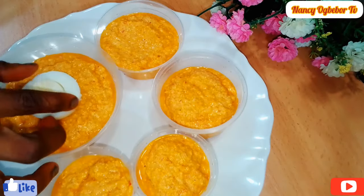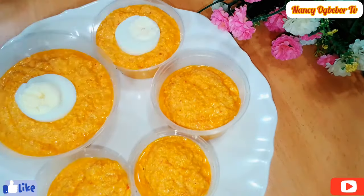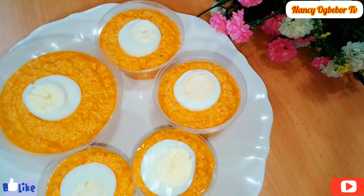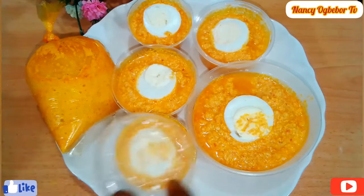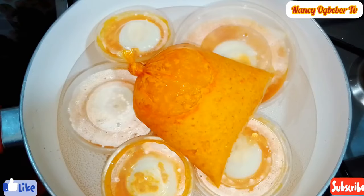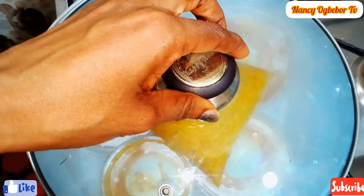I'll be placing in my boiled egg. You can decide to use mackerel fish and the rest — that will also be good. In my pot I'll be adding in water and I'll place them in one after the other.